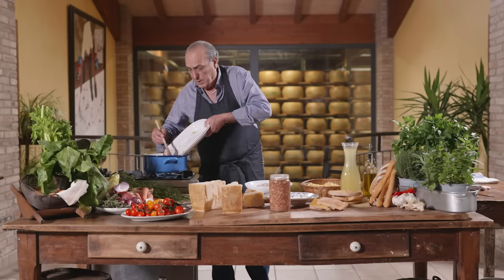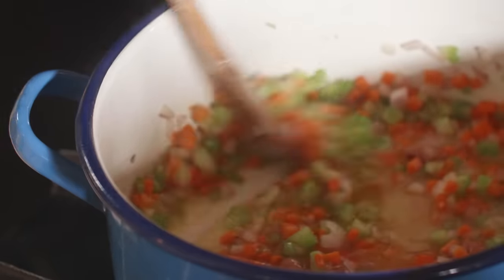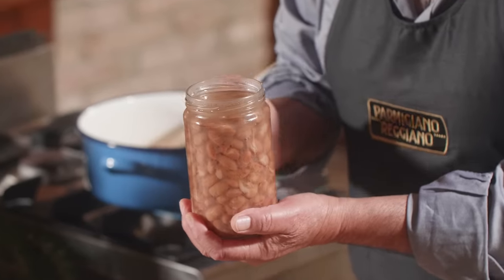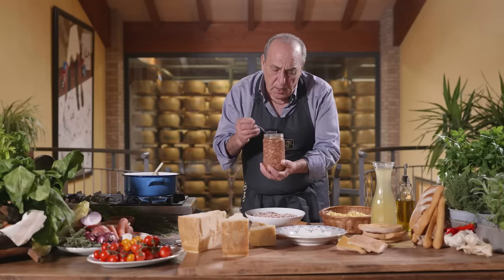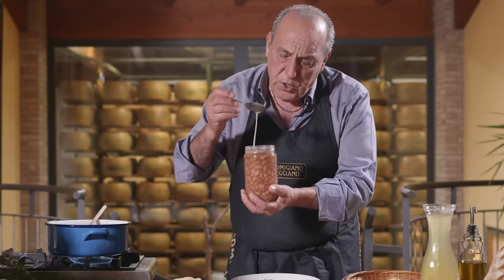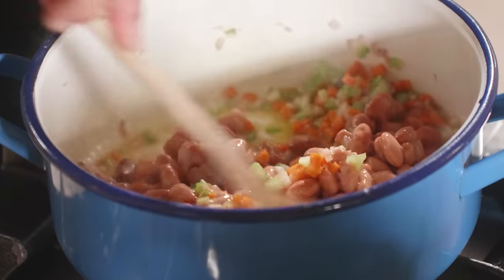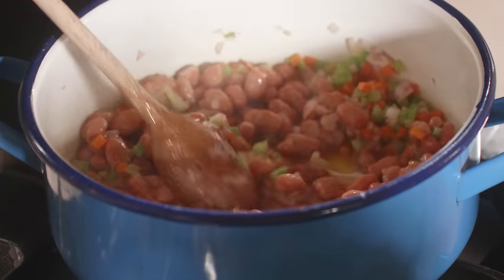Oh, I love that noise! Just keep stirring, because I've got some lovely borlotti beans which are already cooked. Also, keep this beautiful juice — it is so important. Straight in. Give them a little stir.